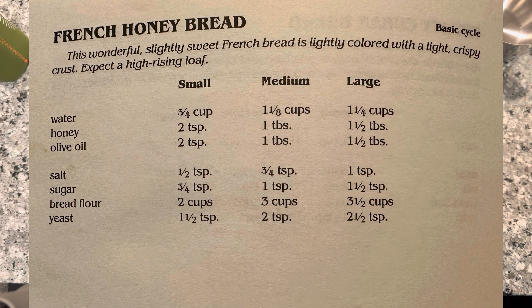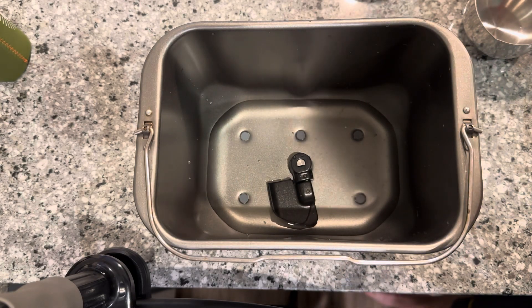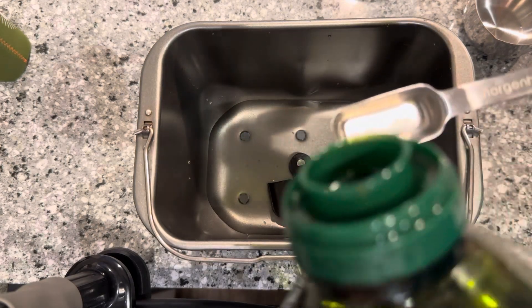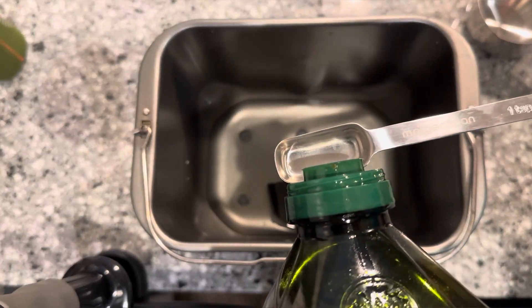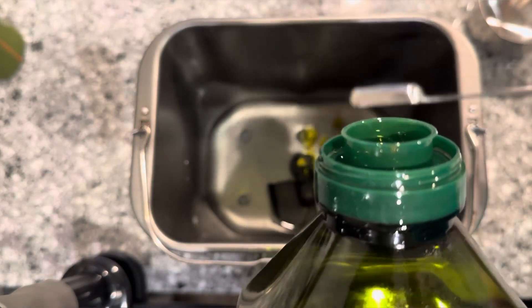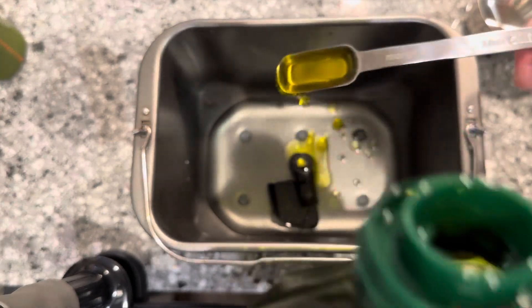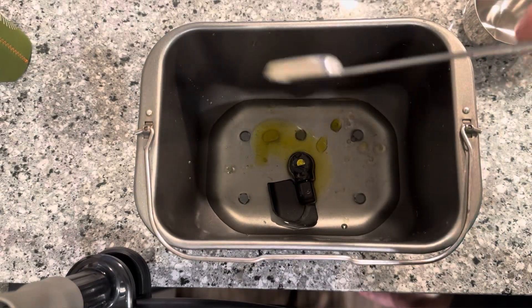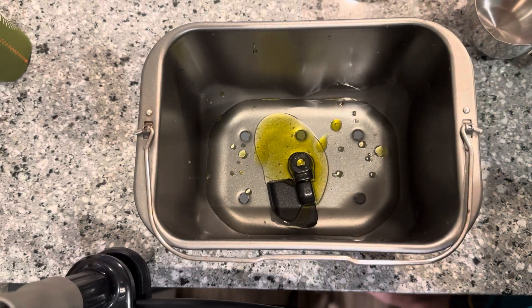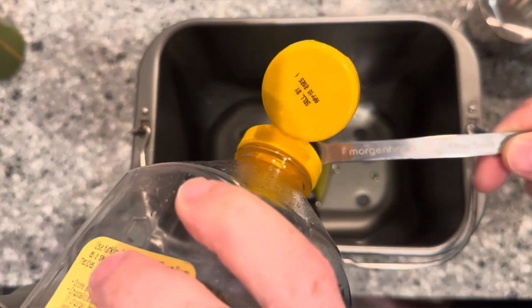As you can see I already got a little bit of water in here — it's three-fourths of a cup of water. Next we're going to add two teaspoons of olive oil, and I'll post the recipe up on the screen for you to screenshot or write down. So two teaspoons of olive oil, two teaspoons of honey — hence the honey in French Honey Bread.